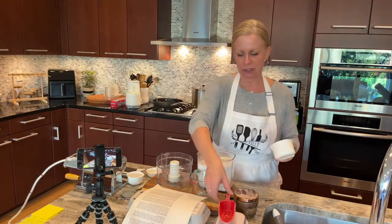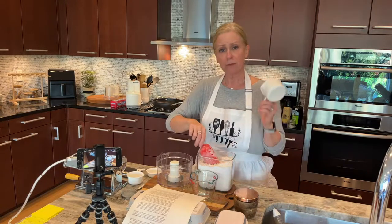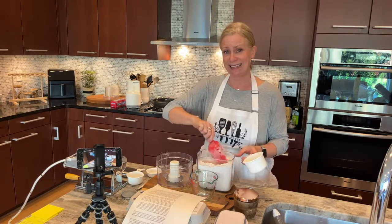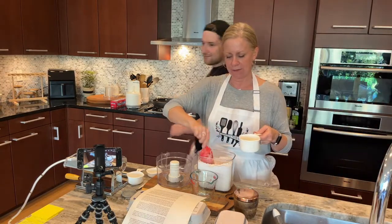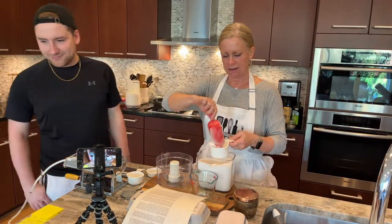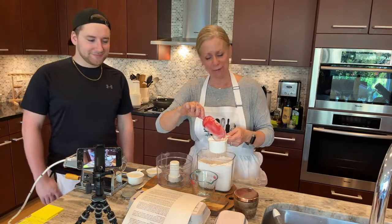So basically we are just going to loosely measure one and a half cups of flour and setting aside a quarter cup. So I'm just going to get that in. So one and a half cups. Also, what's up DS? Hi DS, thank you for joining.